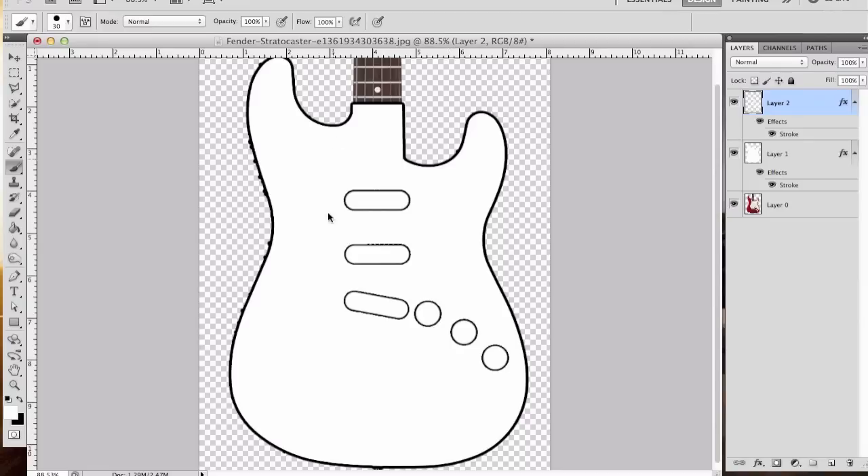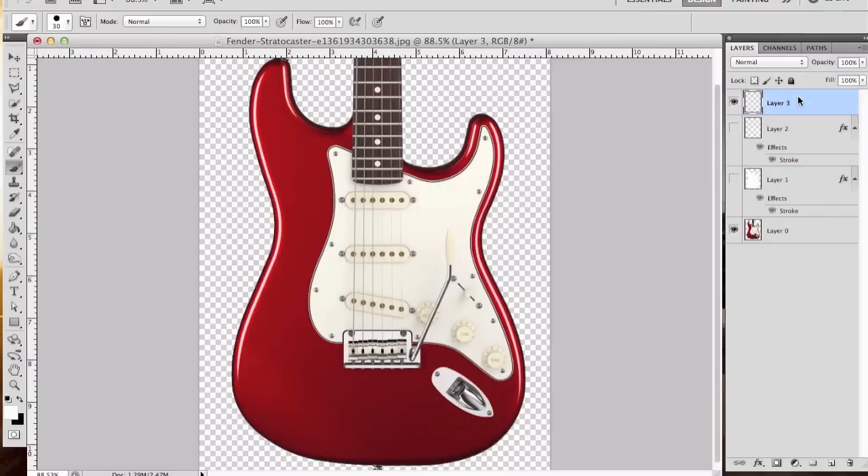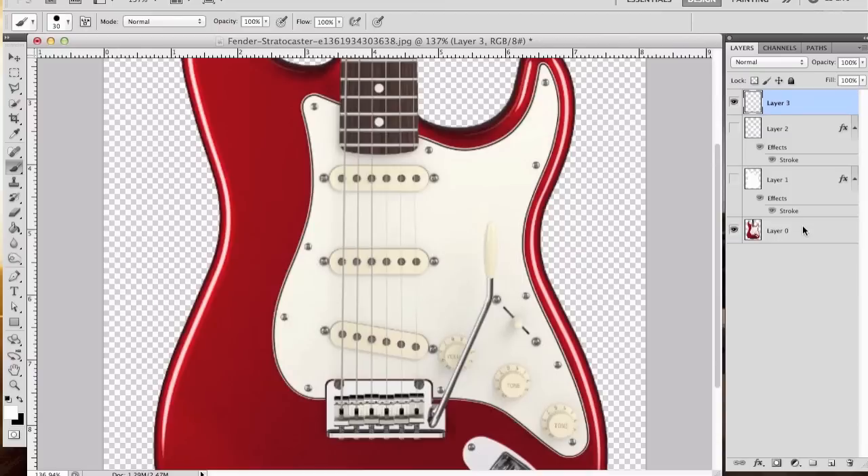The next thing we need to do is lay out where that pick guard is. We're going to turn these layers off, create another layer — layer three — and put it at the top. We're going to use the lasso tool. What's nice about Photoshop is there are a million ways to do the same thing — this is the way I do it. You're just going to essentially follow the outline of the pick guard. You could use the magnetic lasso tool if you have a really high-res photo, and it will follow the shape by detecting pixel changes. You don't have to be absolutely perfect.